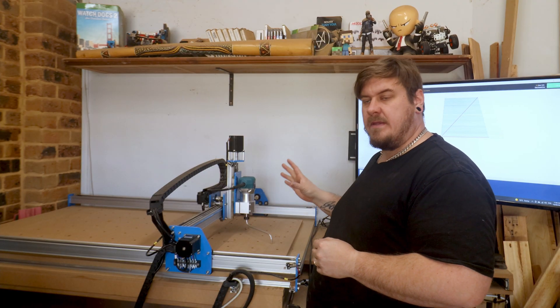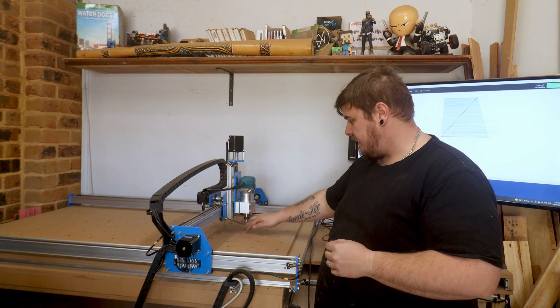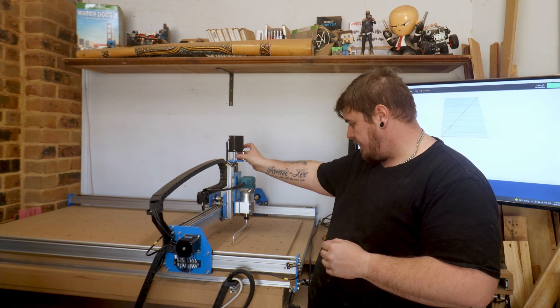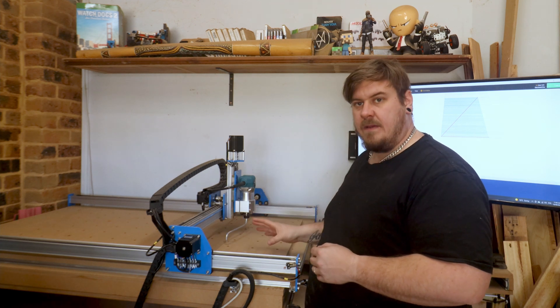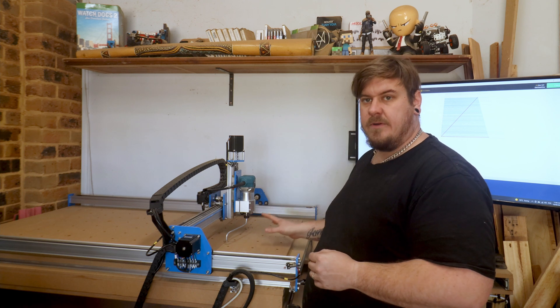Now that I've finished tramming the CNC, I can spin the tool around and it is not touching anywhere — it's the same distance all the way around. If I lower it just that little bit, you'll hear it scrape the whole way around. Now I'm going to put the flattening bit in the router and go through the process of flattening the spoilboard.